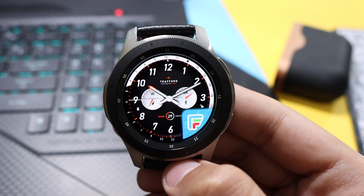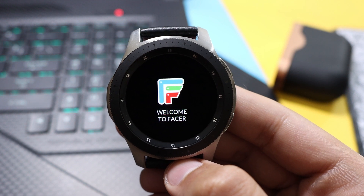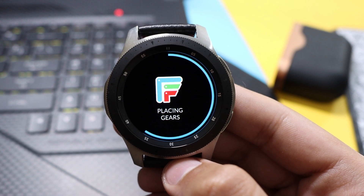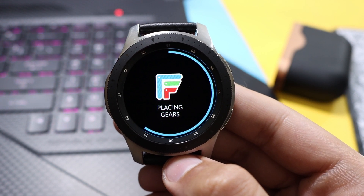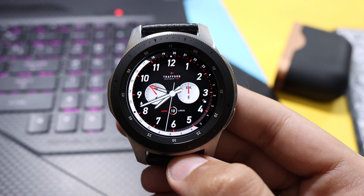This one looks very cool as well. Welcome to Facer — highly optimized by Little Labs. It is now optimizing the face, placing gears, and it will be back in a moment.